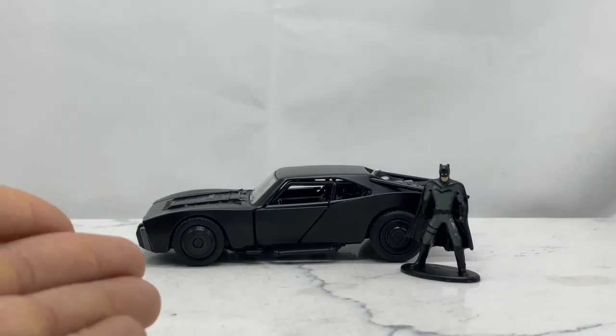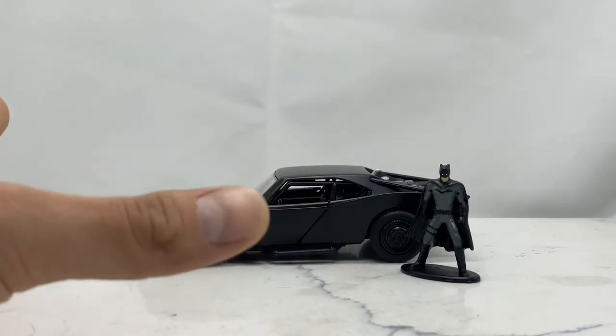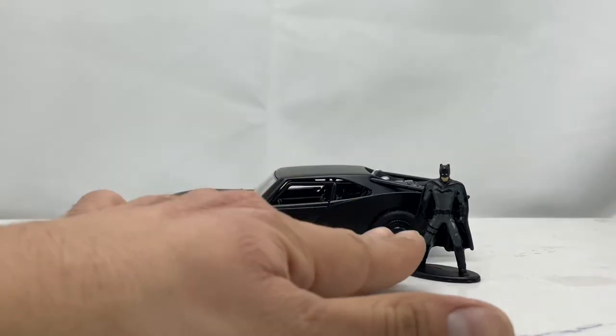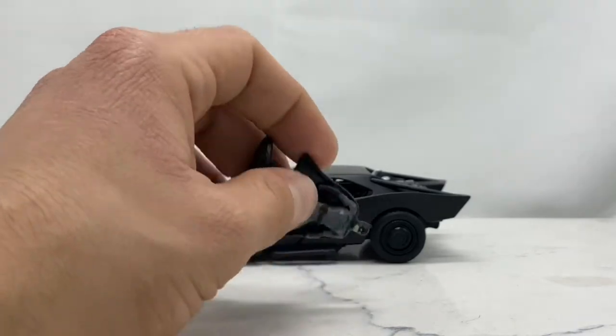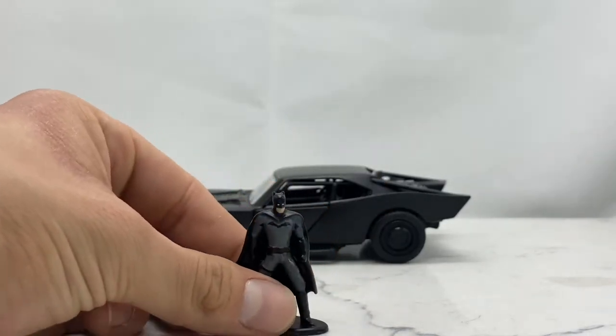In the meantime, I want to do some reviews for figures and collectibles I have that I haven't reviewed before, and the Jada Batmobile toys will be the first ones up. So with that said, let's take a look at everything that comes with this set. You get a Batmobile and a miniature die-cast Batman — this guy is metal. You can drop him any which way and he is metal, which is super cool.